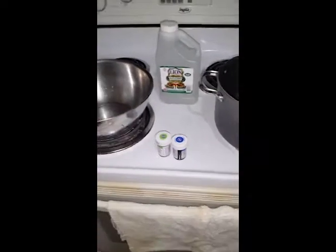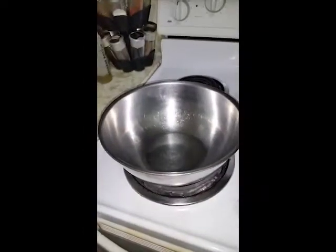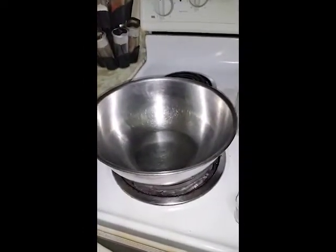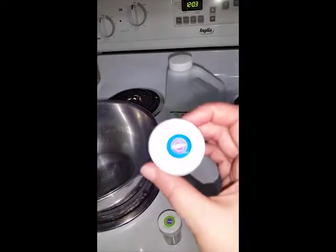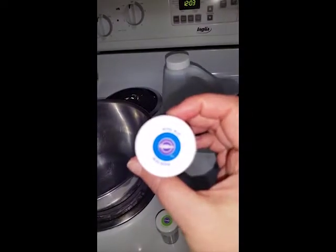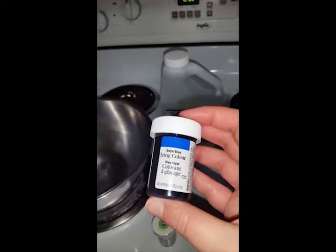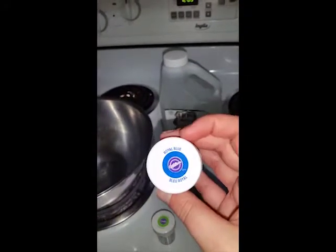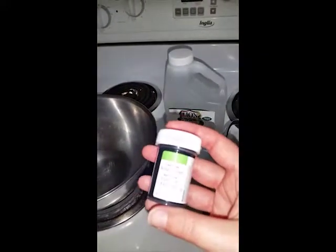Alright, so we're now in the kitchen. I've got my dye pot set up and a bowl for soaking the hair in afterwards, giving it a bit of a rinse to get any excess color out. I'm going to be using Wilton's icing color — blue and green.